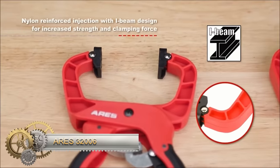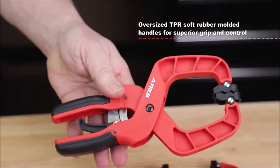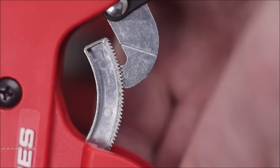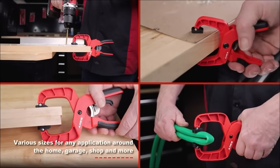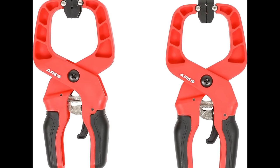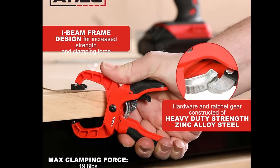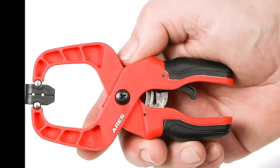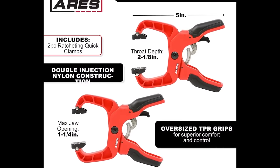The Ares 32006 2-piece 5-inch Ratcheting Quick Clamp Set proves to be a versatile and robust tool suitable for various applications, including woodworking, metalworking, DIY projects, and household repairs. Its key features include double-injection nylon construction with an I-beam design, enhancing strength and clamping force for heavy-duty tasks. The non-marring pivoting jaws with metal pins provide a secure hold without damaging the work surface. The oversized TPR grips ensure superior comfort and control, facilitating easy adjustment even with gloves. The quick-release lever streamlines clamping and removal, saving time and effort. Constructed with heavy-duty zinc alloy steel for hardware and ratchet gear, this clamp set is designed for long-lasting durability.